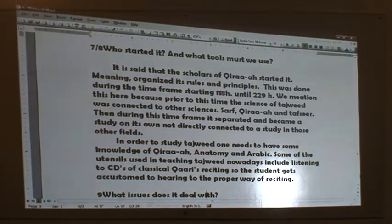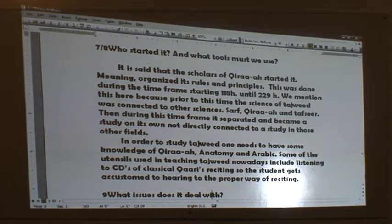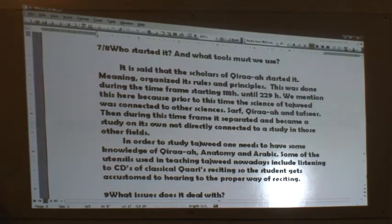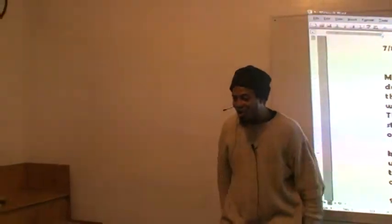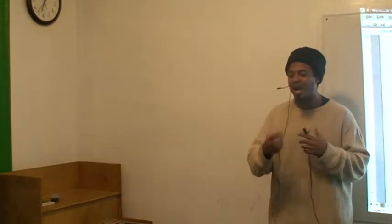In order to study Tajweed, one needs knowledge of Qira'a, anatomy, and Arabic. Some of the utensils used in teaching Tajweed nowadays include listening to CDs of classical Qaris reciting, so the student gets accustomed to hearing the proper way of reciting. Nowadays it's much easier to learn Tajweed — it used to be we would wait in the masjid for the Sheikh or Ustaz to come. Nowadays we don't have to wait for him. We sit down, plug in the CD, and listen to it a hundred times all day so that when the teacher comes, we can recite it — following the rhythm and rhyme of the recitation of the Qur'an.